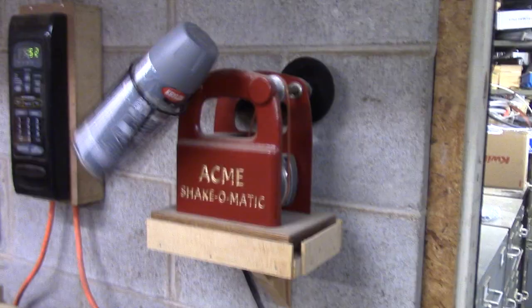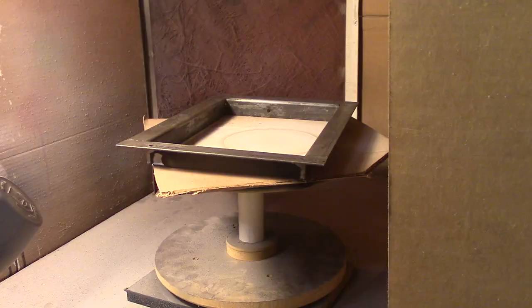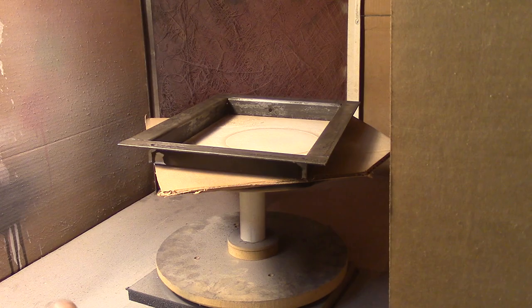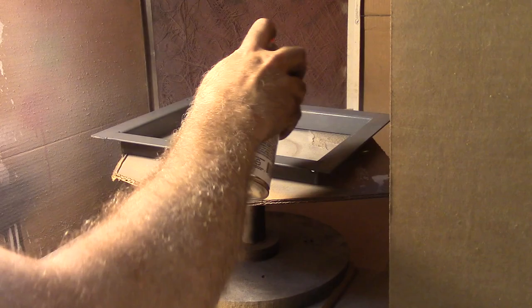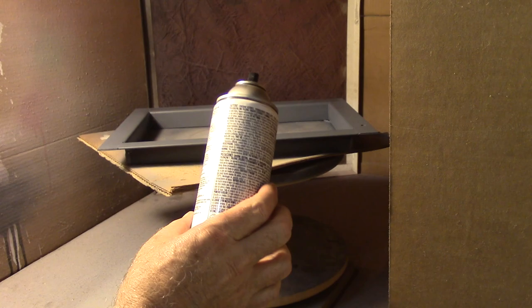Now I'm going to get this thing painted. I'm using my acne shake-o-matic to shake my paint up - there's a video on how I made this if you're interested. We're just going to use some Krylon primer. It's been about 10 minutes and we're going to top coat it, just using some more Krylon - smoke gray gloss.